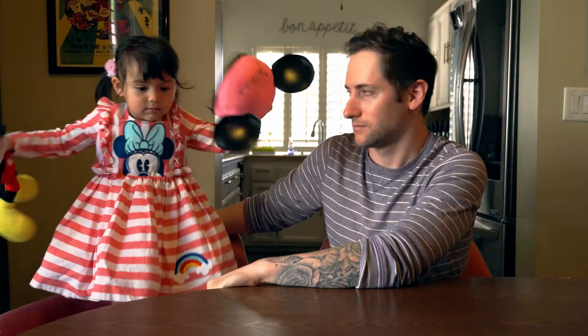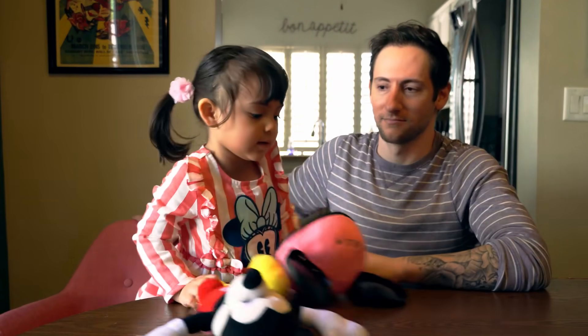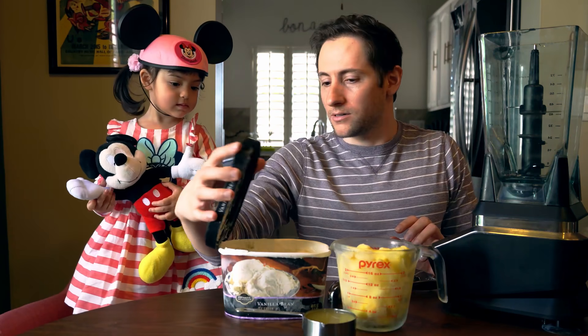Give me that. Please give me that. No! I want that. Please give me that. No. Then give me this hat. No. I want to eat ice cream. You want ice cream? How about all of this?